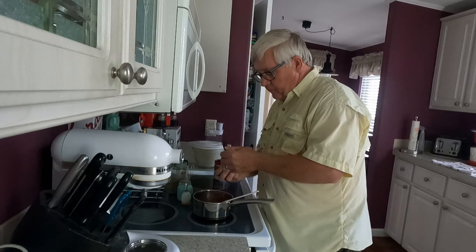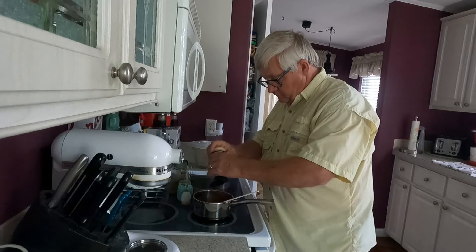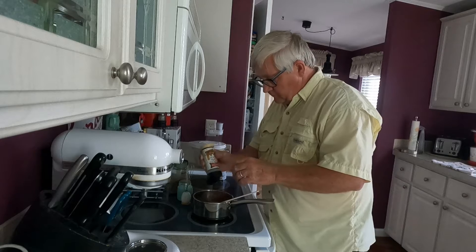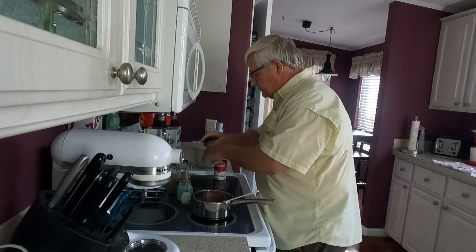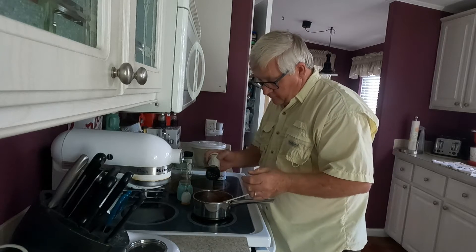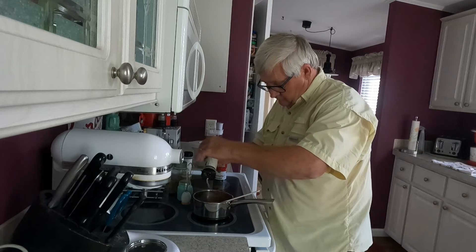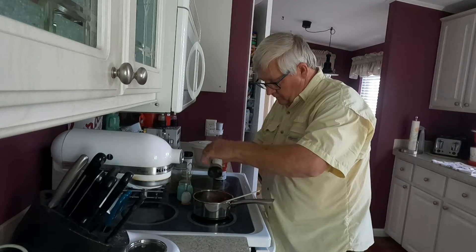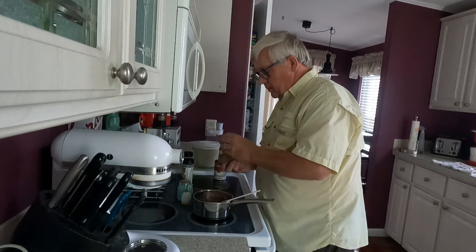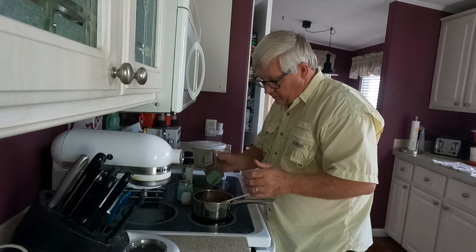Then I'm adding garlic powder, onion powder, and some oregano — not a whole bunch, just enough to give it some flavor.